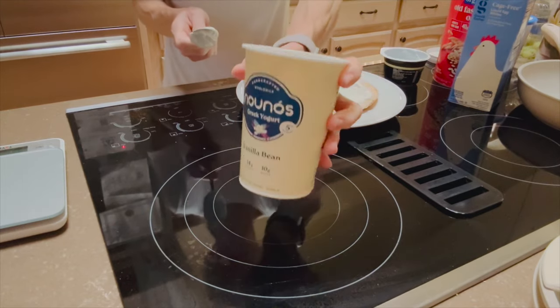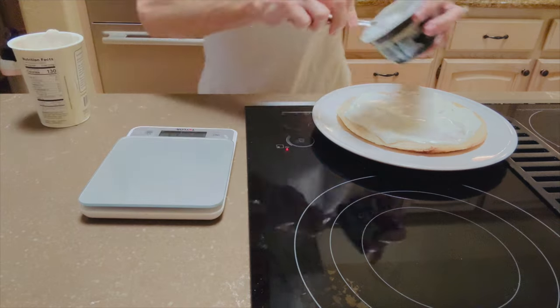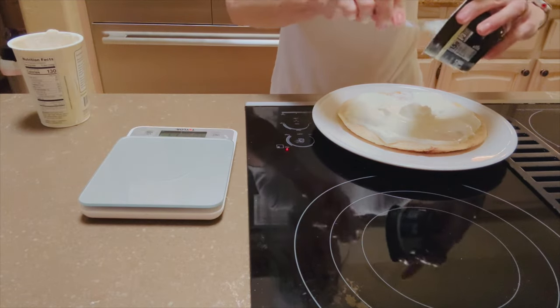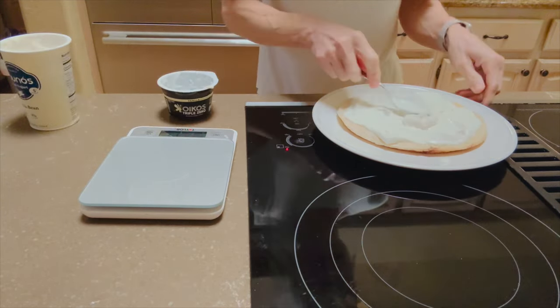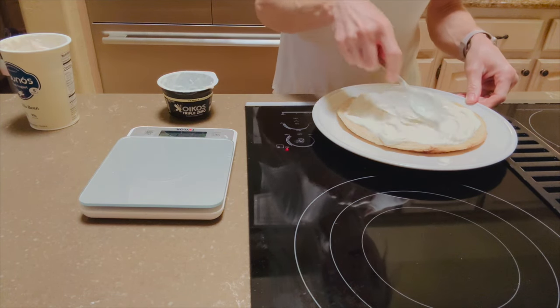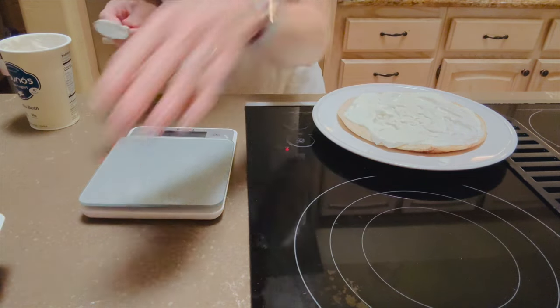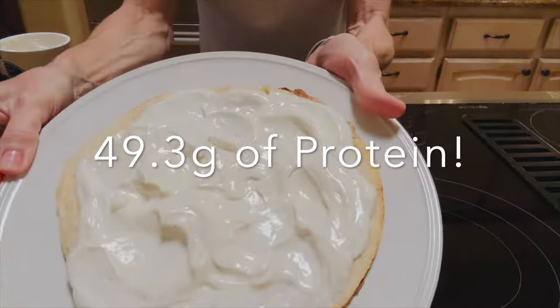I'm going to put one fourth of a serving of this right in here and spread that on top. So I just did a quarter of a serving. That gives me about an extra three and a half grams of protein, which is good — especially when I'm trying to hit my protein goals. And that's it.